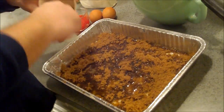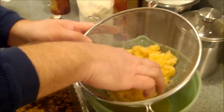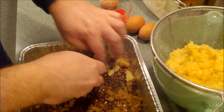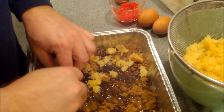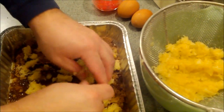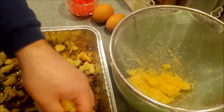Now there are a couple of schools of thought on the pineapple. Some people like to use pineapple rings on top of their pineapple upside down cake. I use the crushed pineapple, and I do that because I think it gives us better pineapple coverage — more consistency across the top of the cake. So every bite gets a little pineapple. That's what I want: I want every bite to be pineapple delight!